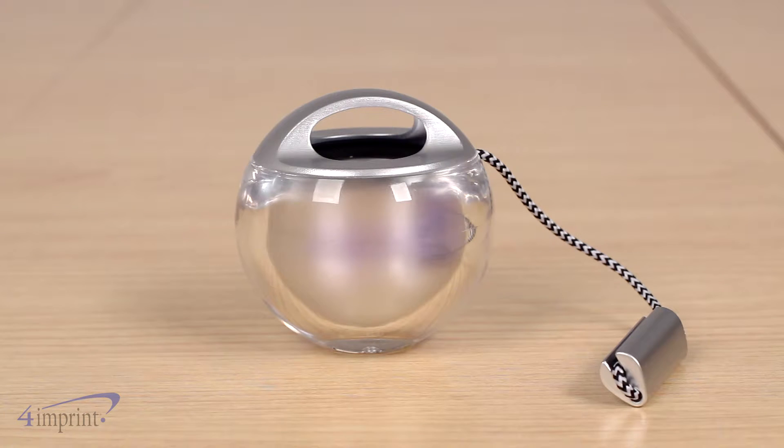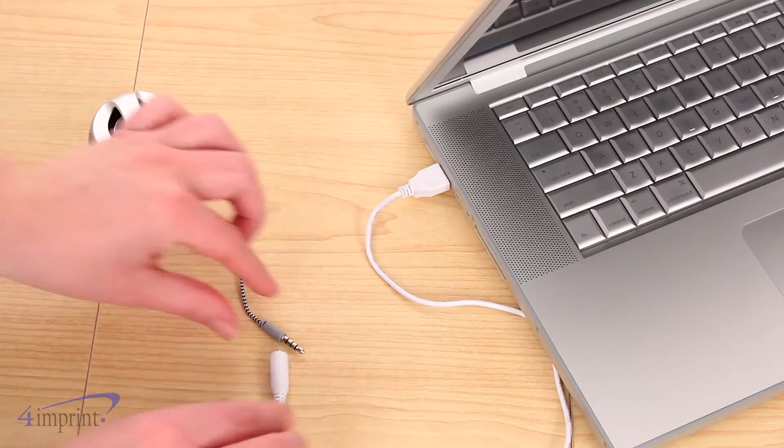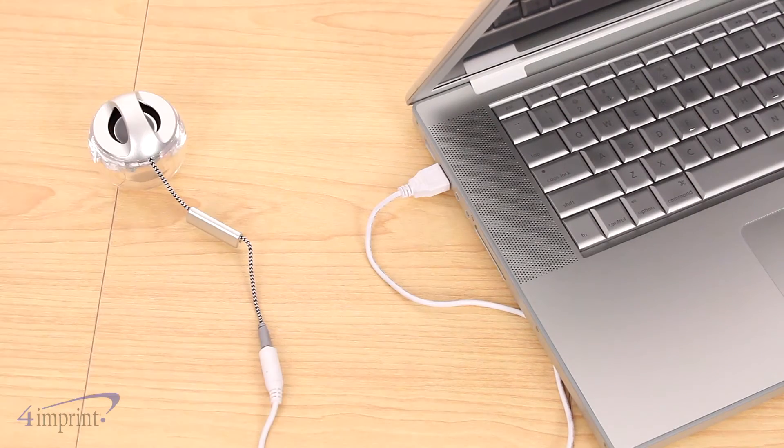No matter how you connect it, the speaker glows several different colors while enjoying your music. The speaker is also rechargeable — just use the included USB cable.